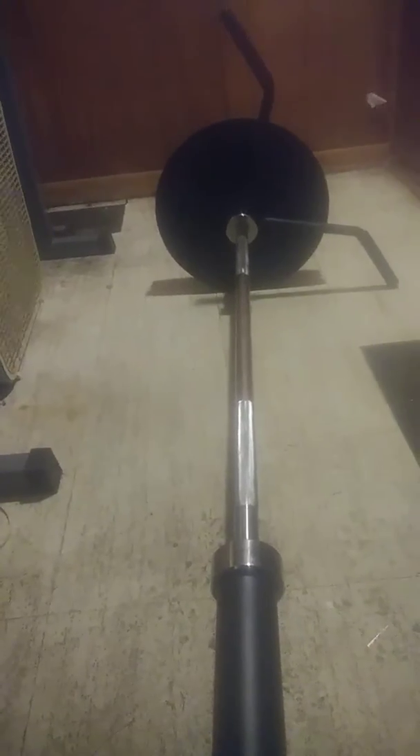I just got this thing from Titan in the mail today — it's called a landmine. You take a barbell and barbell plates and it makes it into like a t-bar row. The barbell just goes into here, this sits in some plates, and you put a t-bar handle on the other end with plates.